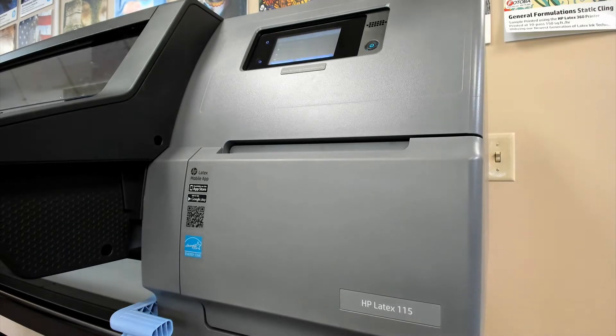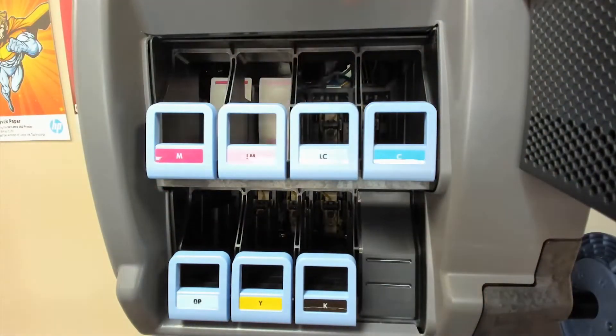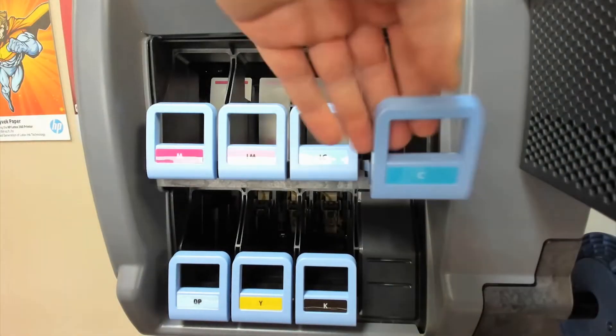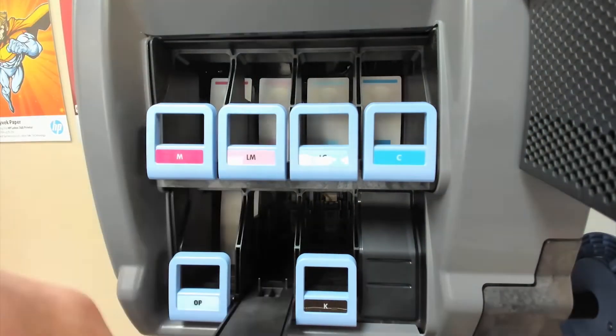At this point you can connect the machine to your power source. Power it on and follow the on-screen instructions for your initial setup. When prompted, install the seven ink cartridges as shown here and then press OK on the touch screen.